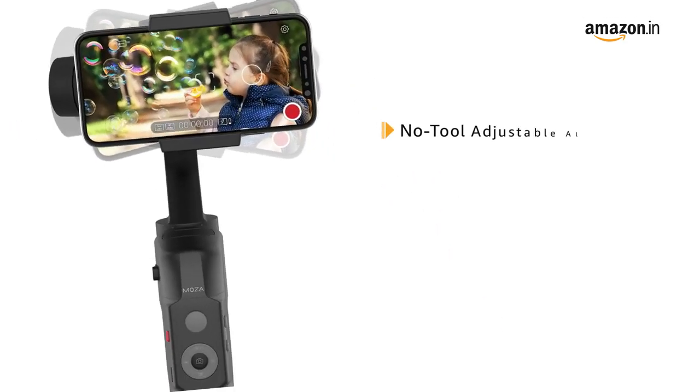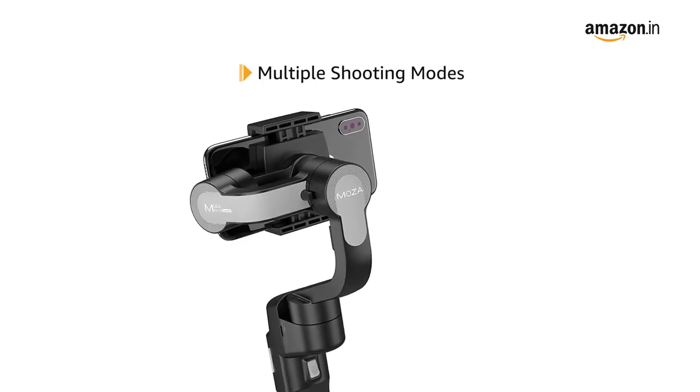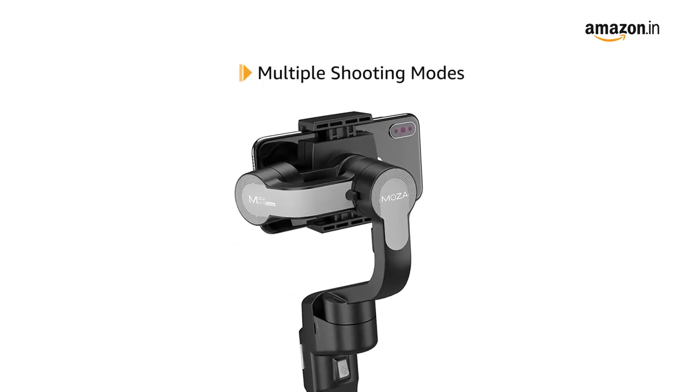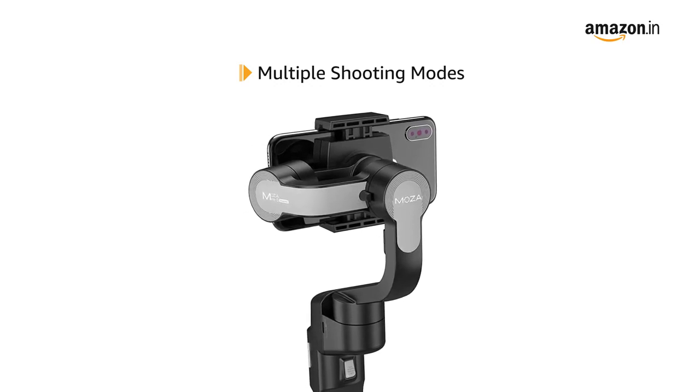The no-tool adjustable algorithm balances the 3-axis without much intervention. It comes with multiple shooting modes like object tracking, hyperlapse, slow motion, inception, sports gear, and vertigo.